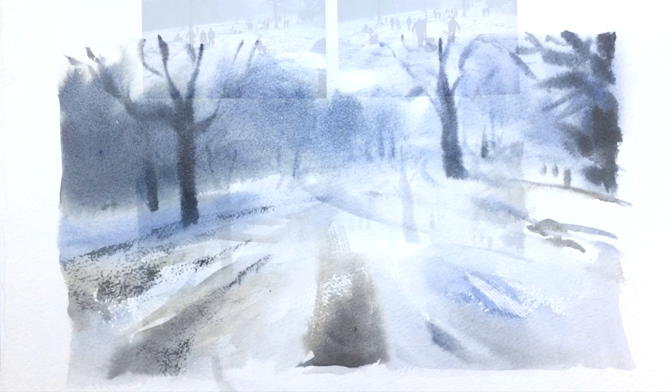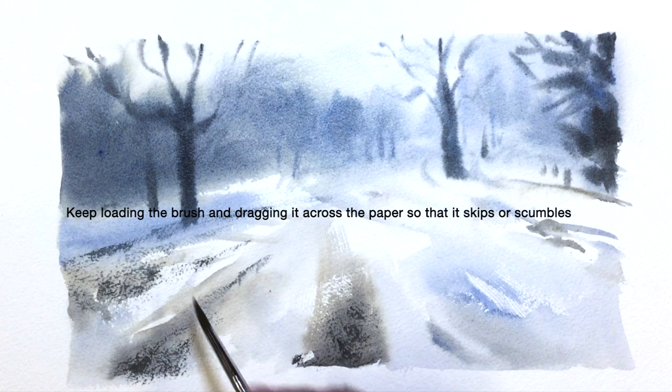This is almost pure pigment here. I'd love to skip the brush across the paper, make it scumble, and create texture on the surface.